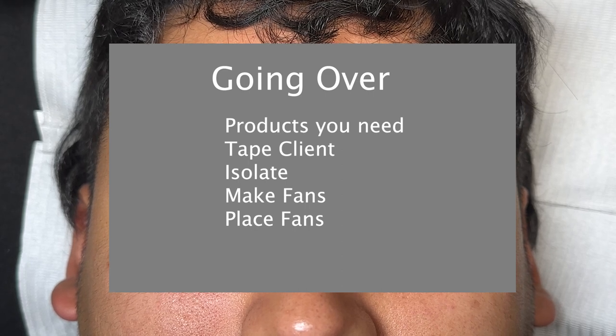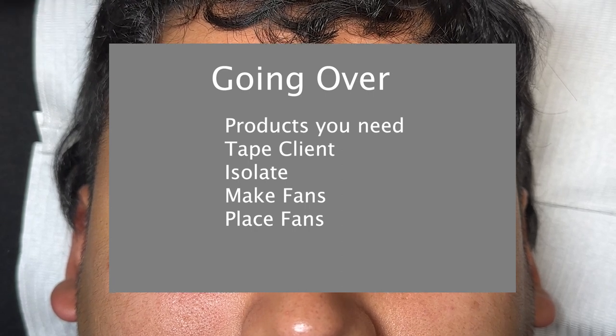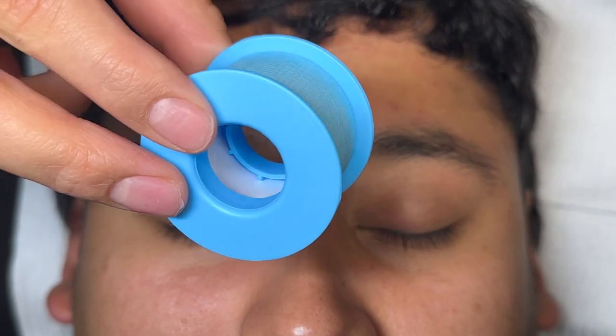Hello everyone, today we're going to be going over lash basics — some of the stuff that you just need to know as a beginner lash tech and things that I've learned on my journey. Some of the things we're going to go over are products that you need, how to tape a client, how to isolate, how to make fans, and how to place fans.